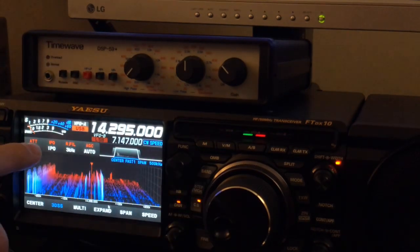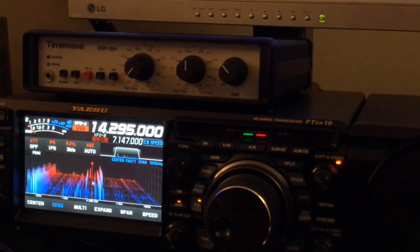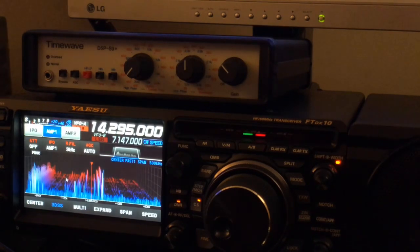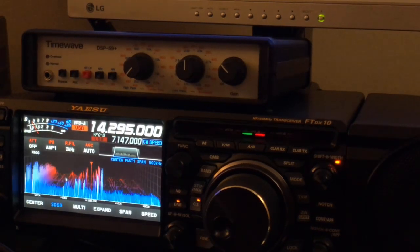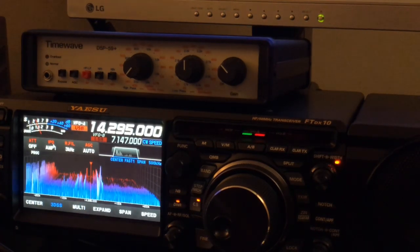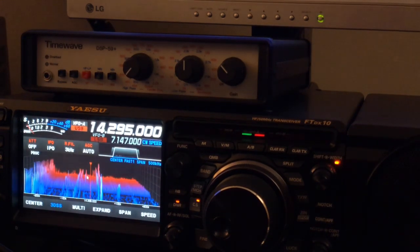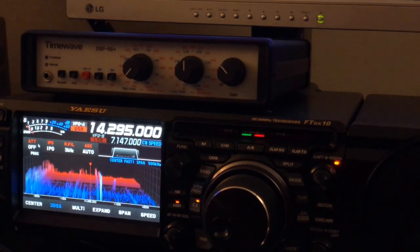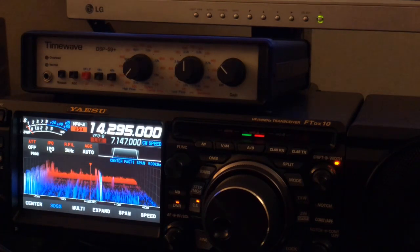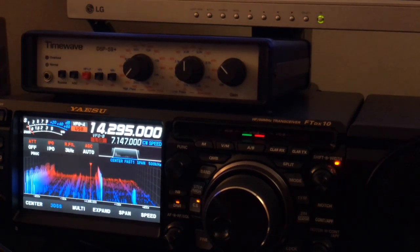Of course, I'm helping my noise reduction algorithms by running IPO. There's no reason to use AMP1 and drag in all that noise when the signal is stronger than the noise. And remember, like I've shown you in previous videos, always use IPO first. Only use attenuation if necessary after you've turned on IPO. Because IPO improves — for simplicity, we'll call it the selectivity of the receiver.